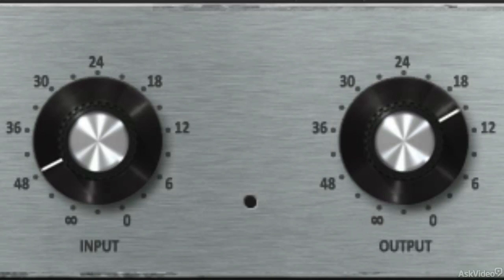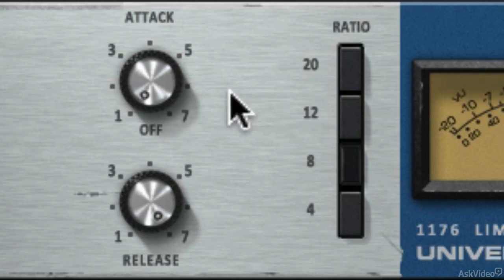By raising the input, you're setting the compression threshold and increasing the signal into the 1176. The output sets the final signal level, allowing you to adjust the overall volume after compression. Both the attack and release settings are variable and offer a fast attack and fast release, which gives it its signature sound.